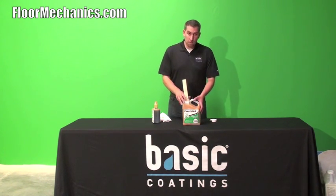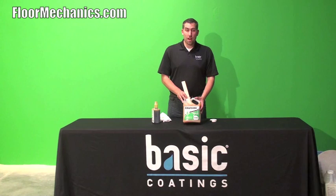As you can see, the amberizer has been added to this product.